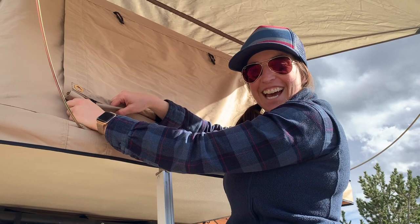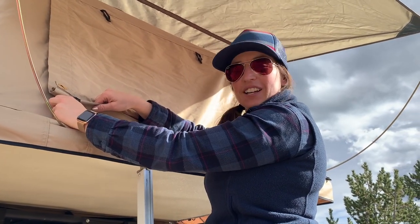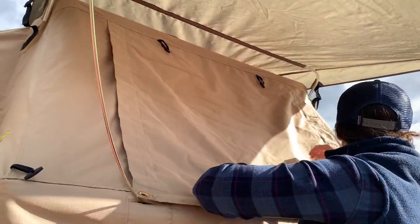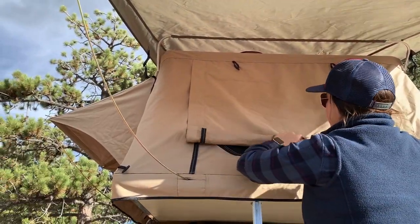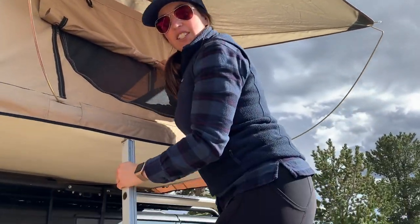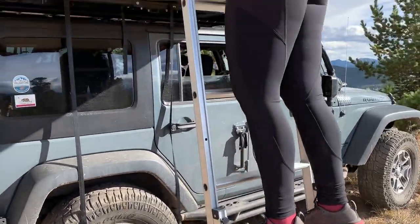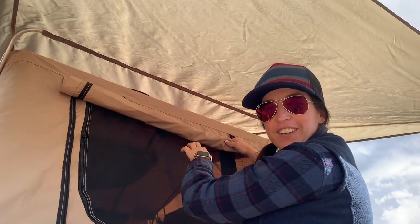Hey guys, I'm Natalie, and we're going to check out the inside of the tent. You've got this little rain fly door here and you just roll it up as you're going to get inside and check it out. Get yourself set up inside your tent with all your goodies — your sleeping bag, pillow, you know, the good stuff. Let's check it out!